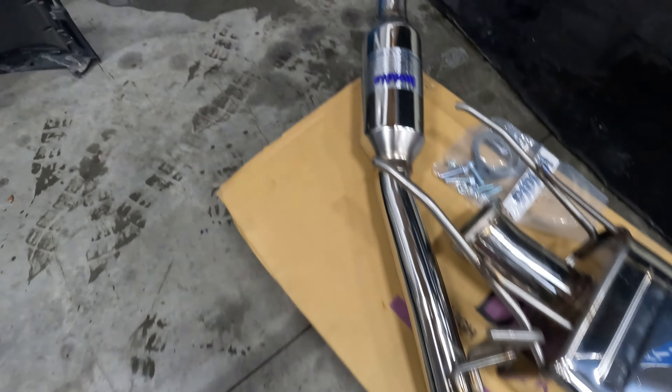My buddy Brian had a Q300 on his Civic back in the day, so I'm curious to see what this thing sounds like on a rotary. I think I'm going to set y'all up on time lapse while I take this old piece of exhaust off and get this thing bolted up. Obviously you're going to want to throw this piece up on here first, and then we'll fit the muffler and the tips, and then I'll show you everything fitted up and do a couple sound bites afterwards.